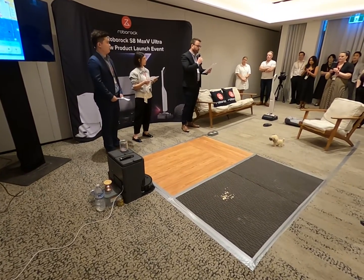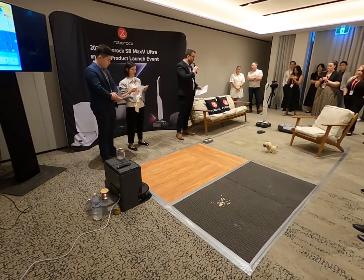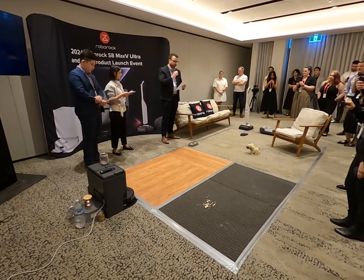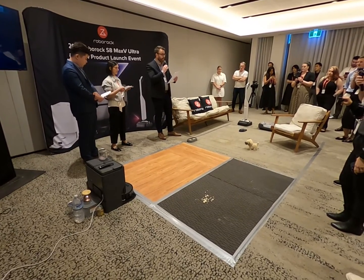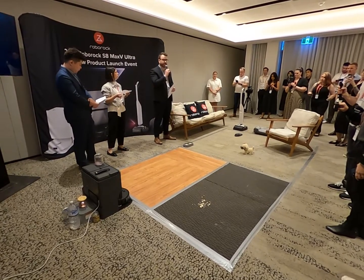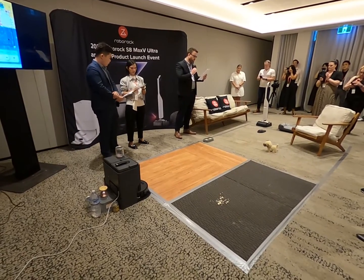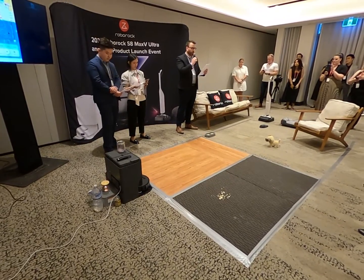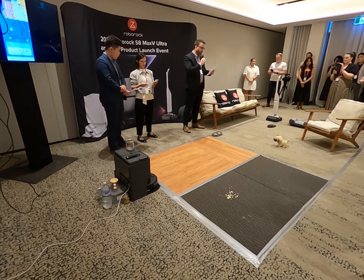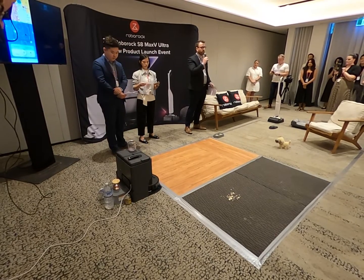Today we would like to demonstrate our new flagship model, the S8 MaxV Ultra. As you know, the S8 series has seen an enormous amount of success since we launched it early last year, through the S8, S8 Plus and the S8 Pro Ultra. We expect the same momentum to continue throughout this new model and look forward to letting you know more about the features and benefits of the new S8 MaxV Ultra, and letting you get hands-on through our experience zone over there.